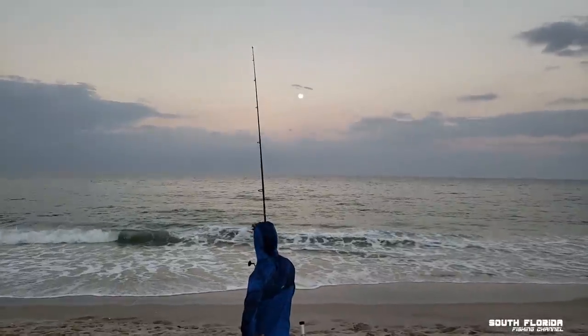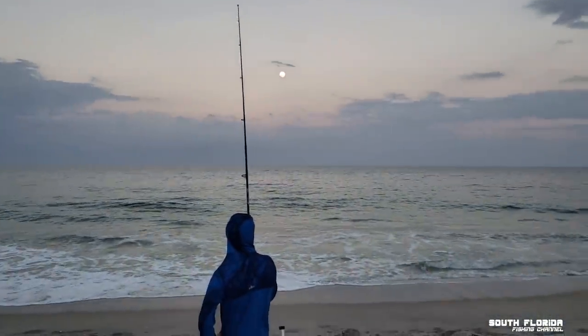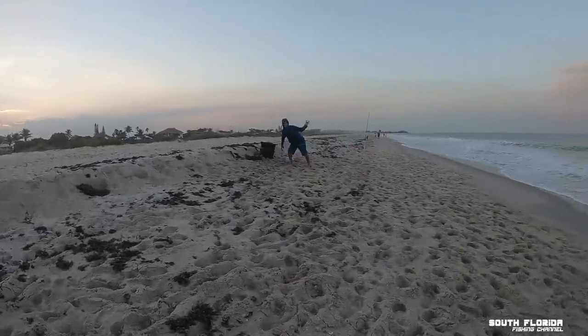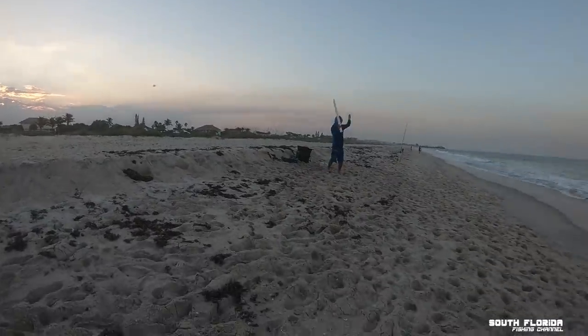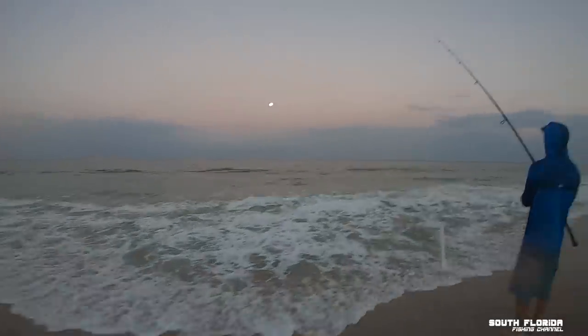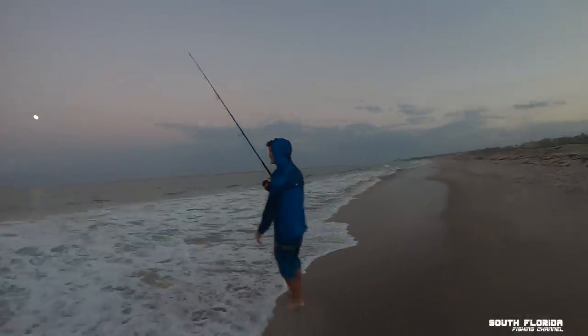There's a full moon out there. Still no shark bites though. There's a hit — nice, you got that one! There's another hit on the rod — was that a real hit? Yes, it was definitely a fish.